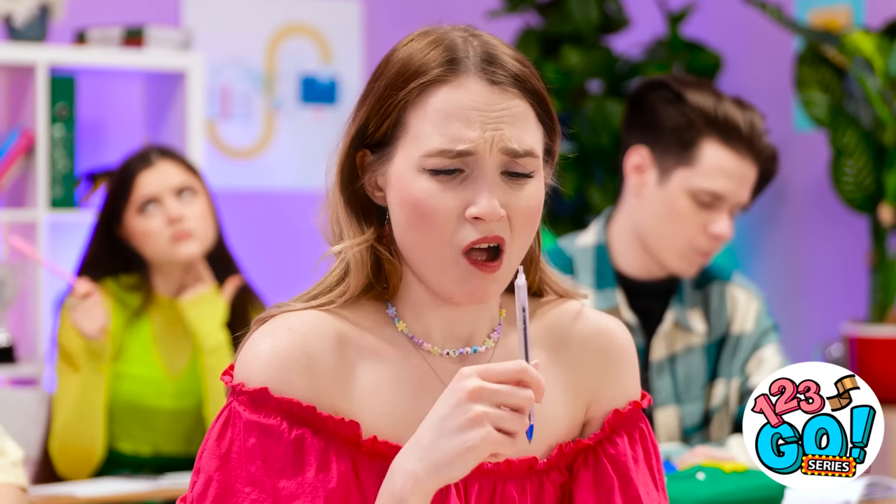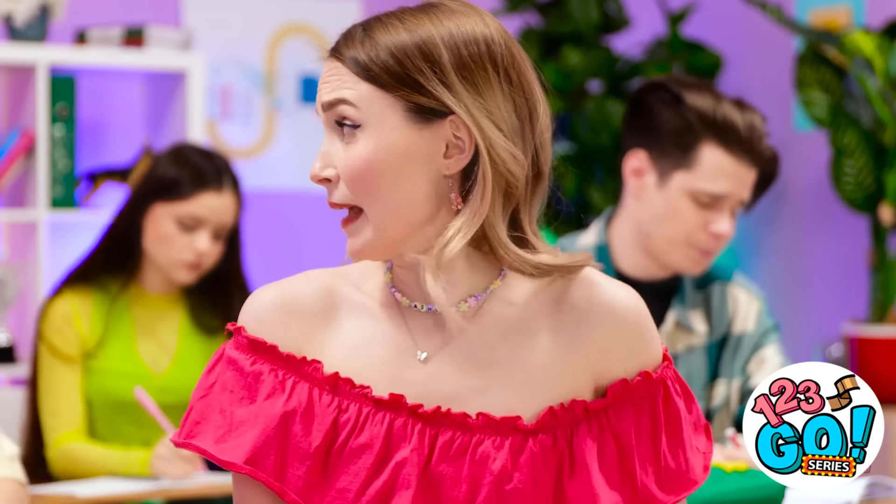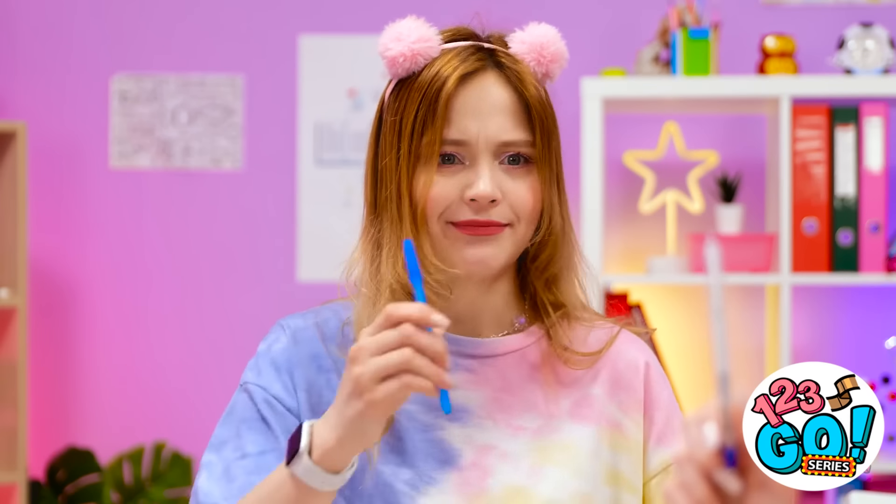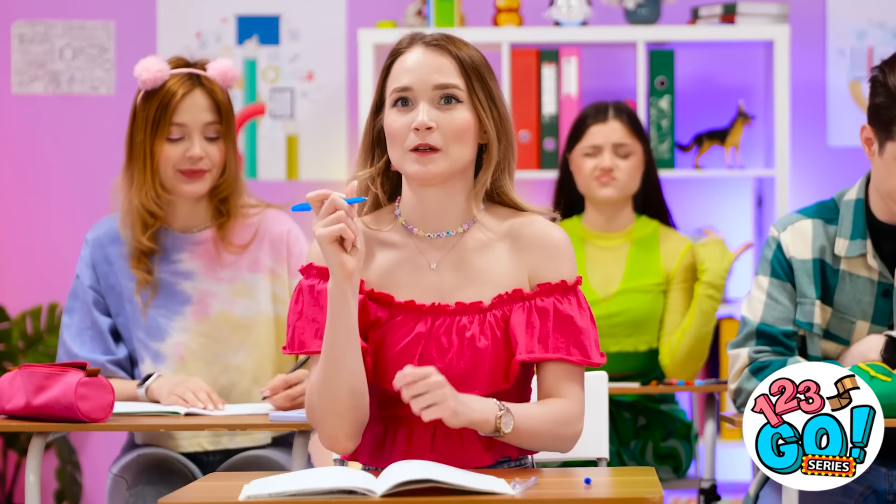Hey! Leave me alone. Oh no, my pen! Hey, Mickey, do you have a spare pen? I've been chewing on mine. Oh, hold on. Here you go. Okay, let's do this.